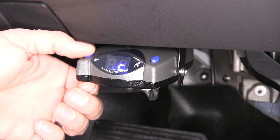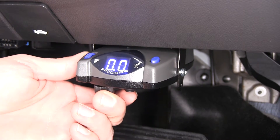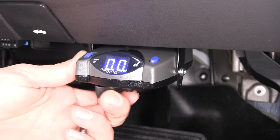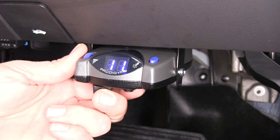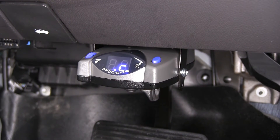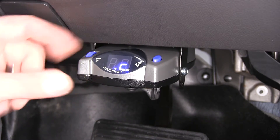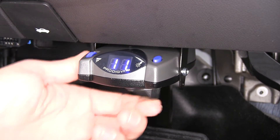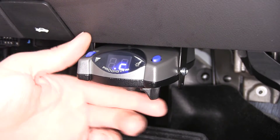The blue dial that you see here on the side is going to allow us to adjust our gain. As you can see, currently we've got it set to zero, which would give us no power going to the rear. If we turn our knob all the way the other way, we go right up to 11. That's going to be the amount of brake output going to our trailer, and it's adjustable anywhere along that stretch according to our trailer weight.